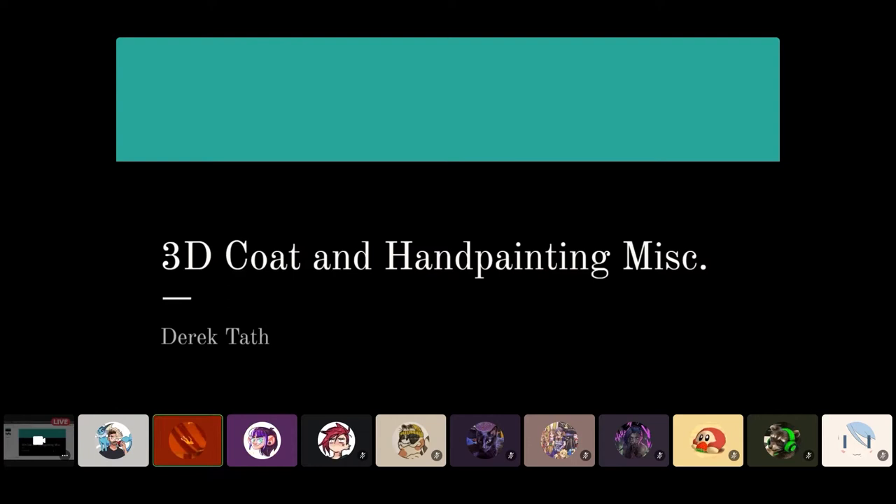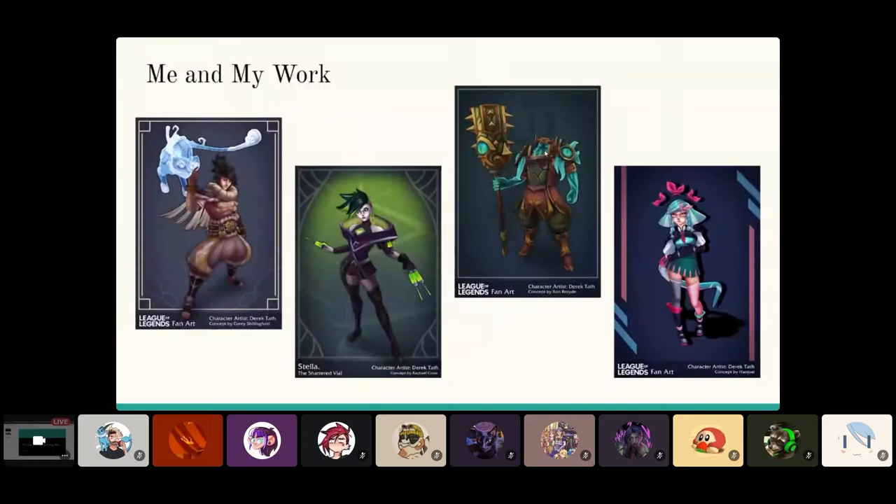So yeah, I'm Derek. Today we're just going to be talking about general stuff about 3D Coat, which is a program I use a lot for hand painting. After this little presentation about what 3D Coat is and ways you can get it, we're going to jump right into a demo. My name is Derek and I do character art here at CCS. I'm a big fan of League of Legends, so I do a lot of hand painted models in that kind of style.